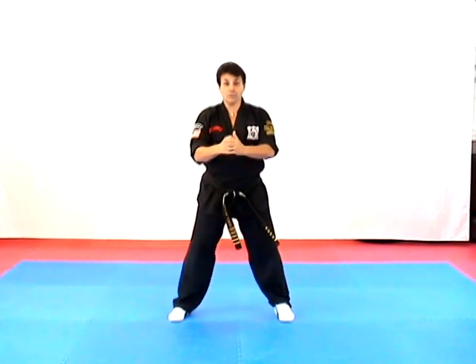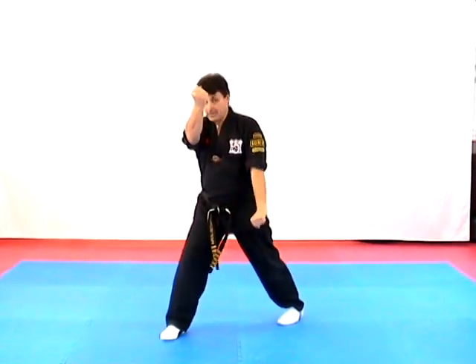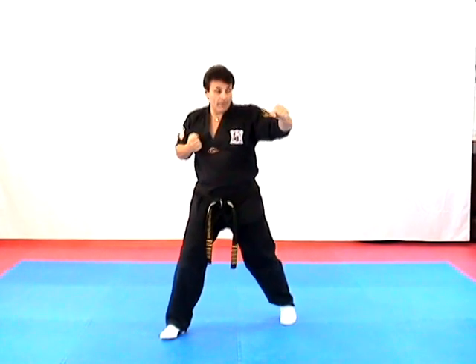One more time — Destructive Twins. Step in, step over, turn inward, outward block, heel palm, grab, and punch.